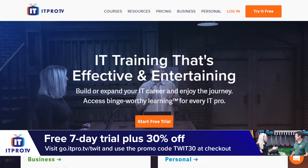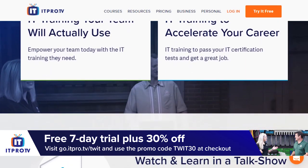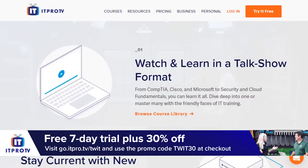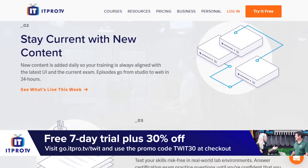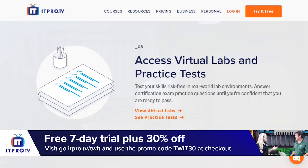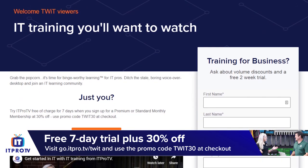Hands-On Tech is brought to you by ITProTV — experienced IT professionals working in the business who are great teachers. ITProTV was just named CompTIA's official video training partner. A standard membership is $28.50 a month. Use the offer code TWIT30 at go.itpro.tv/twit to save 30% off forever, as long as you stay active.